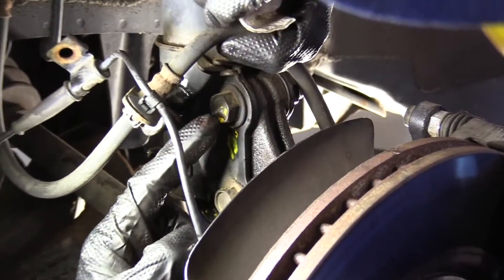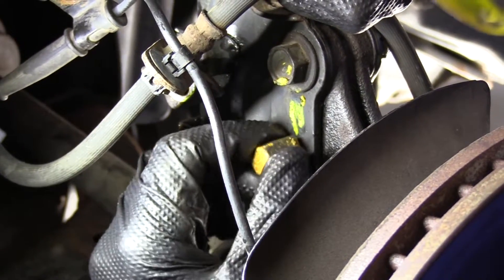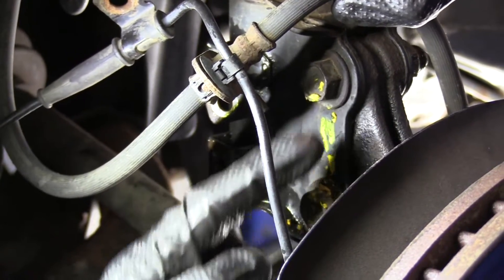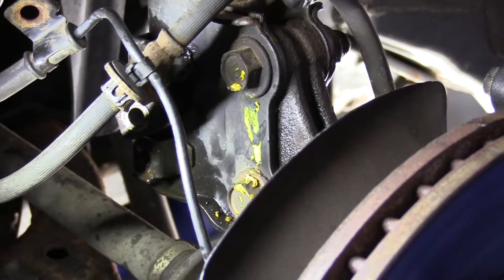I'm going to mark our bolts — I've got one marked right here and I'm going to mark the other one up here. This is just going to help us remember which way these bolts were positioned, in case one of them is a camber adjustment, so we can get it back to where it's supposed to go.